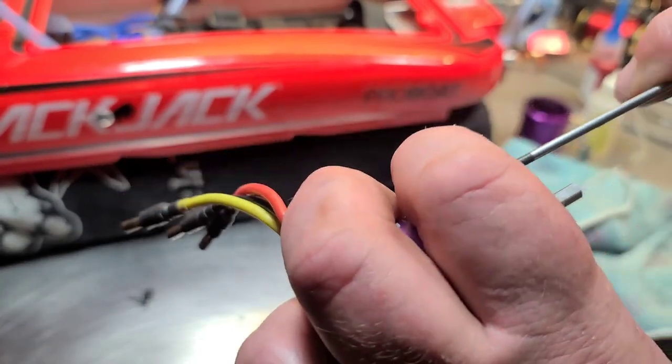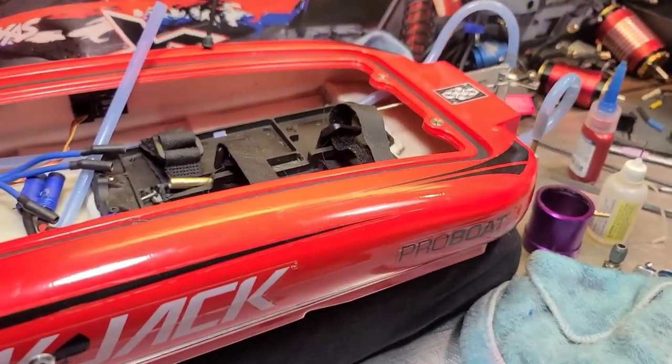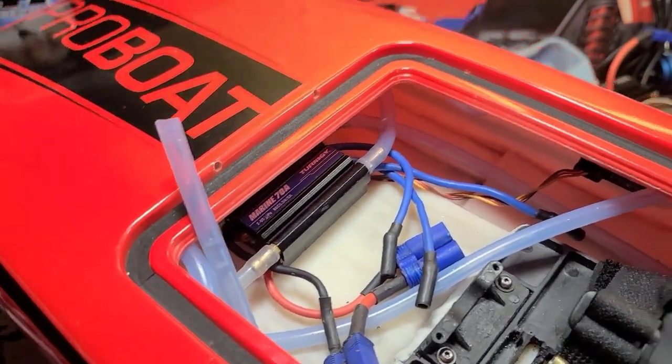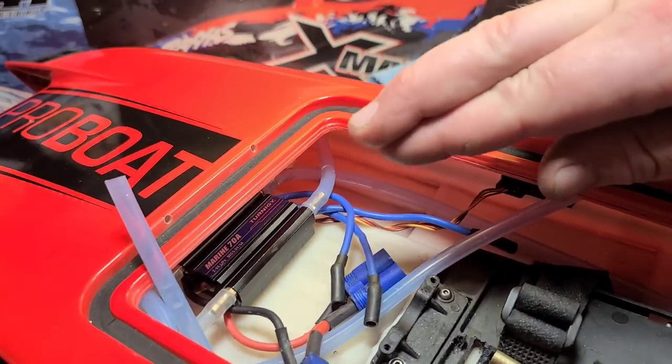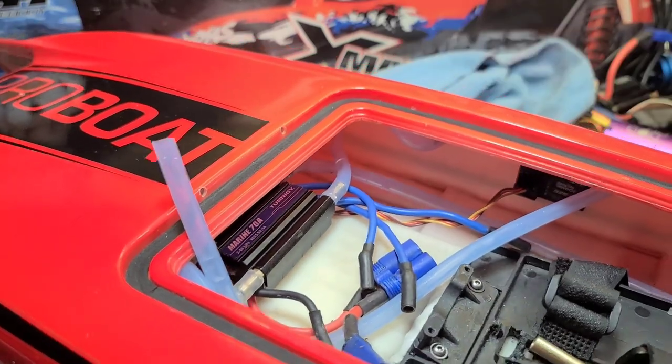There's not a whole lot we can do with the ESC because it's completely sealed, so you basically just have to cross your fingers and hope no water seeped into your speed controller.